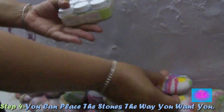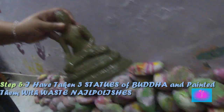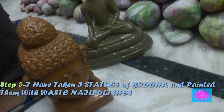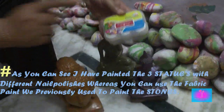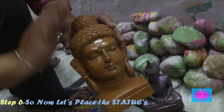Step 4: You can place the stones the way you want to. Step 5: I have taken three statues of Buddha and painted them with waste nail polishes. I painted the three statues with different nail polishes, whereas you can use the fabric paint we previously used.